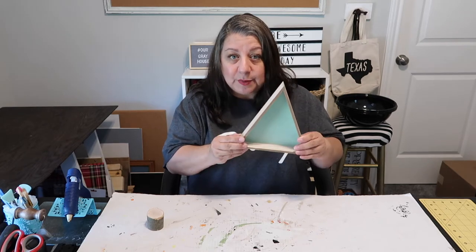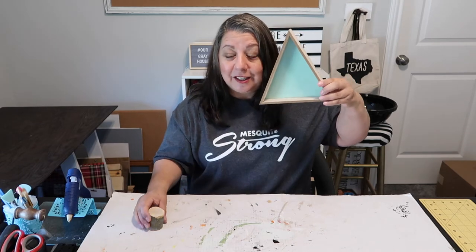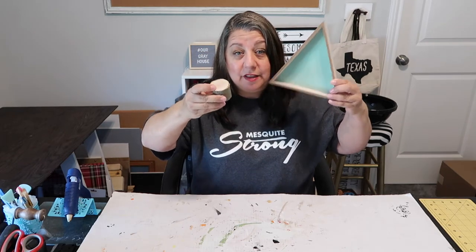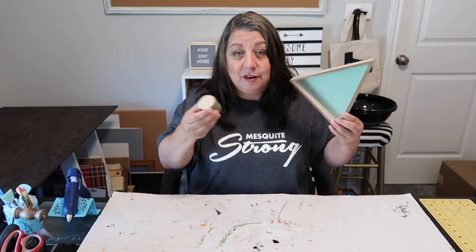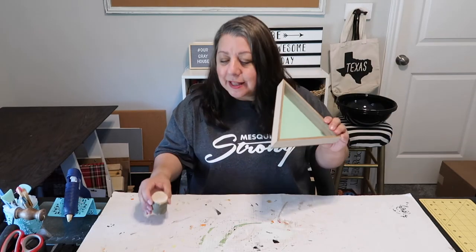We're doing two trees today. For this particular tree, you need the triangle and you need something for the base — the trunk of the tree. I'm actually going to use a branch from a tree in my yard. We cut down some trees, so that's what I'm going to use.